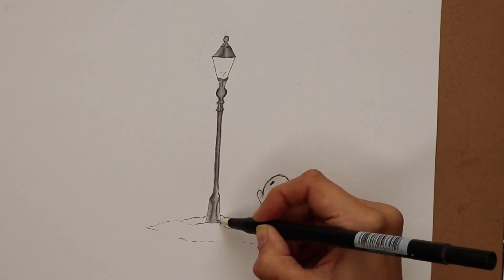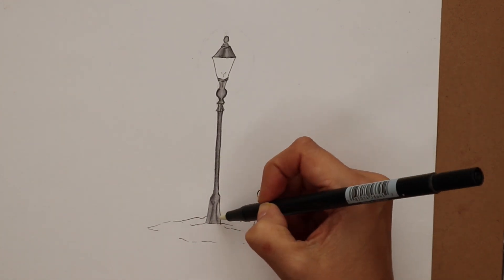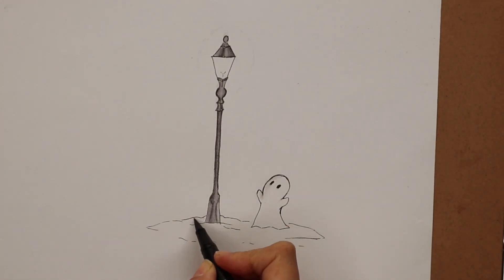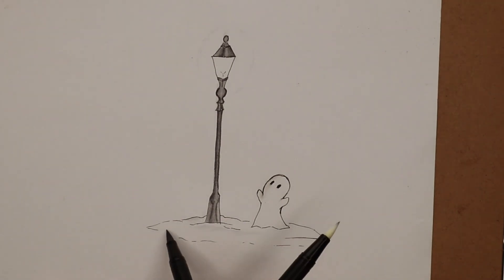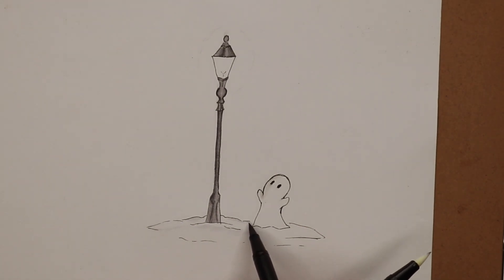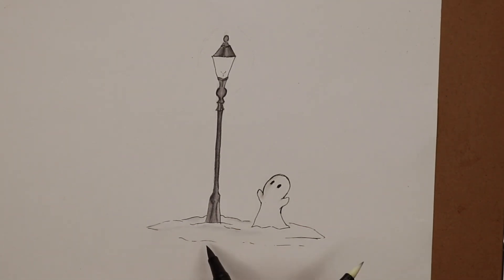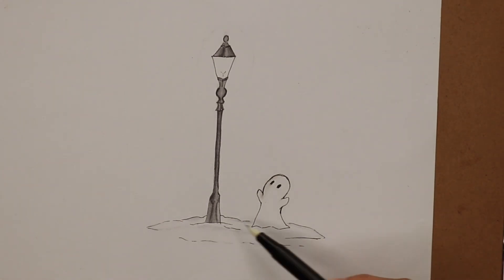Then I used another one of my grayscale markers to add some depth to the snow, because although snow is pure white it is 3D and has shadows to it, so we needed to add a bit of shadow. Boo will also get some depth added with a thicker fineliner — I think this is a 0.4 fineliner, not a Micron, it's my other brand that I use when Micron is not available.